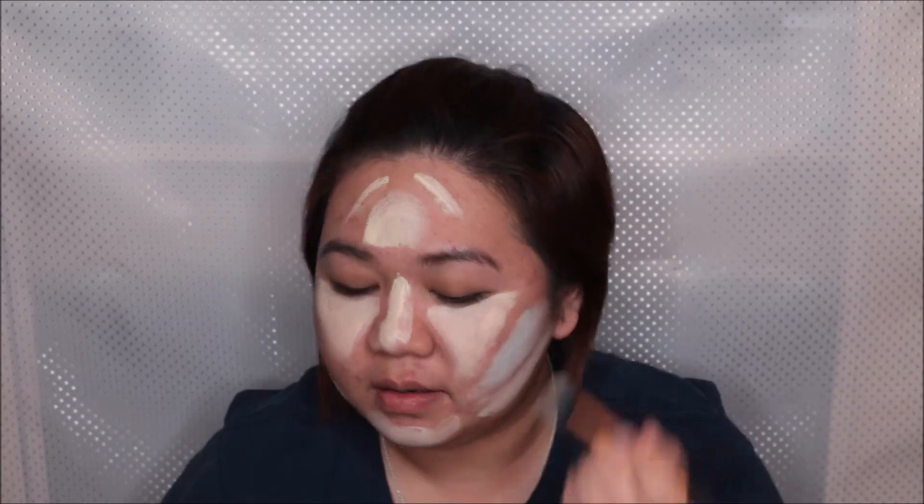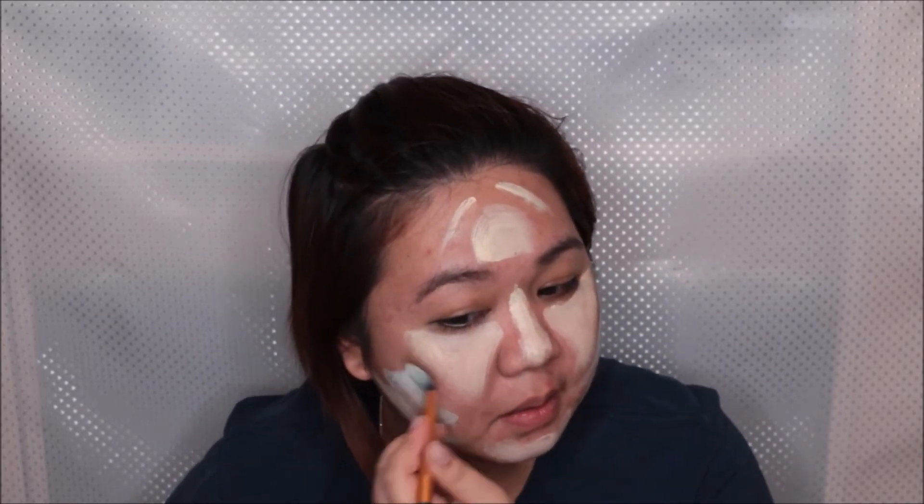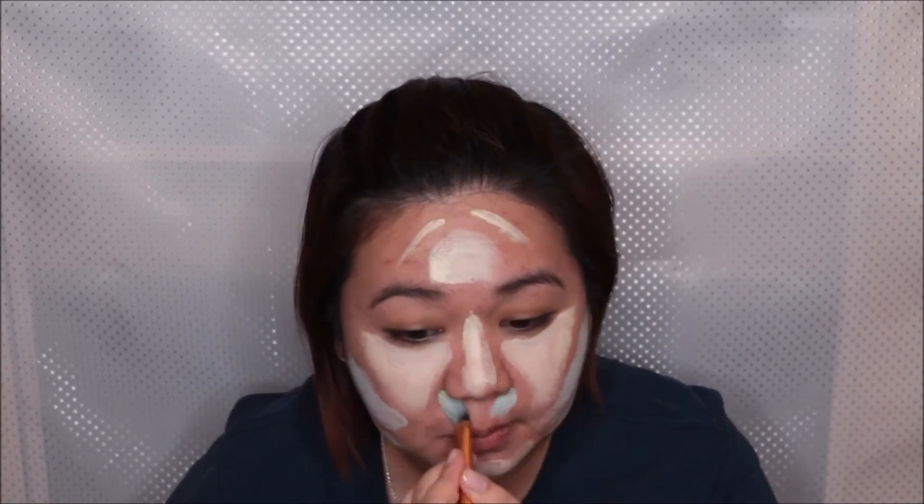Then I'm going to take a green concealer to counteract the redness on my cheeks, and then on the sides of the nose — actually the whole mouth area. I'm looking at myself on the monitor and it looks funny. I forgot to put a lighter concealer here because we need to highlight the brow bone.